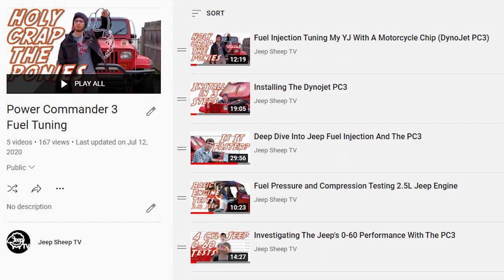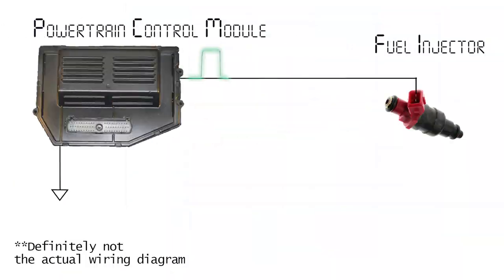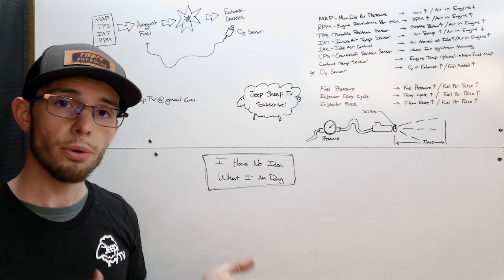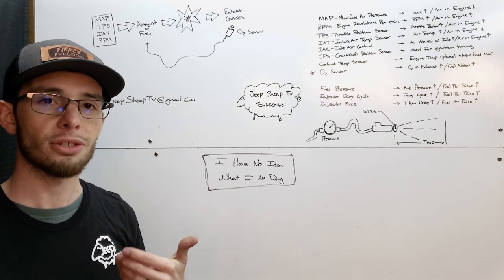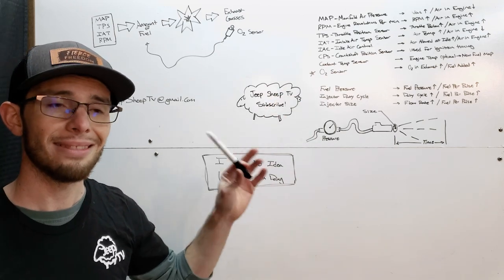You can see that in the playlist linked on screen. How the Power Commander 3 works is it adjusts the opening time, or the duty cycle, of the injectors — that then causes more or less fuel to be added, because you're changing the signal after the computer in the Jeep, where the PCM has already sent the signal, and you're then sending a new signal to the injectors. What I noticed with the supercharger is that I don't actually have to add a lot of fuel, or any fuel at all, in the lower RPMs, because the map sensor is still within its operating range.